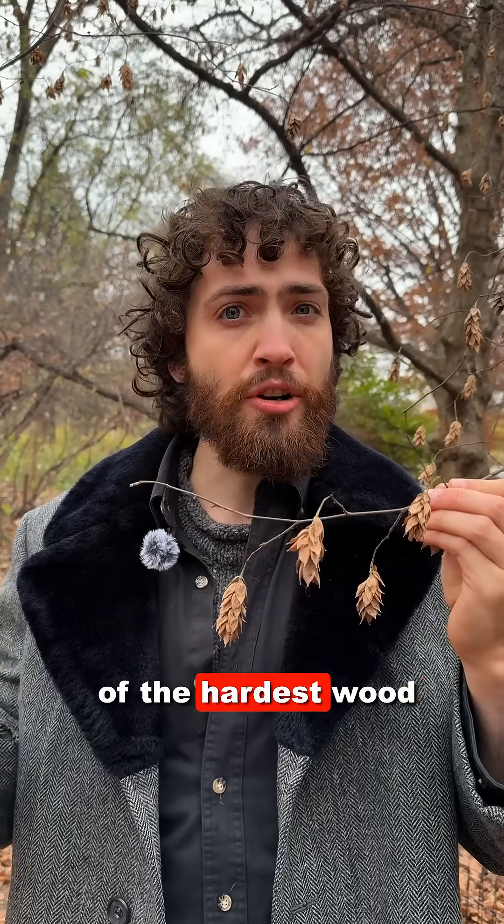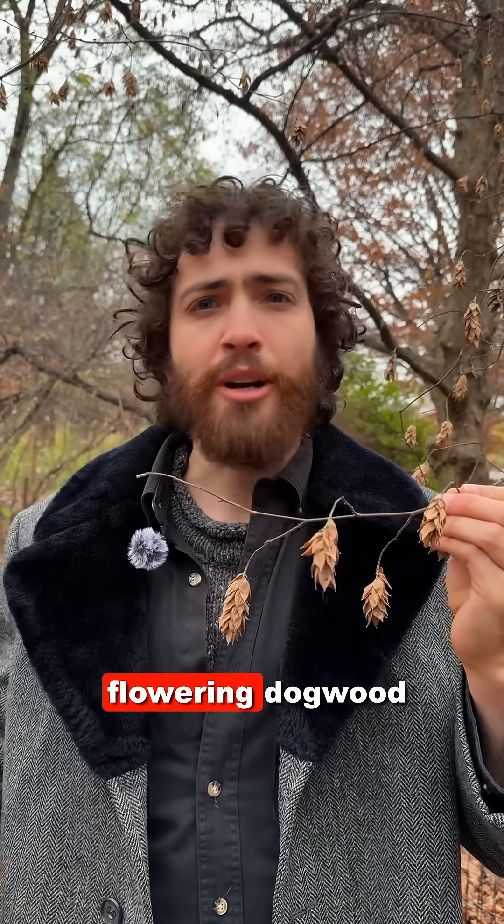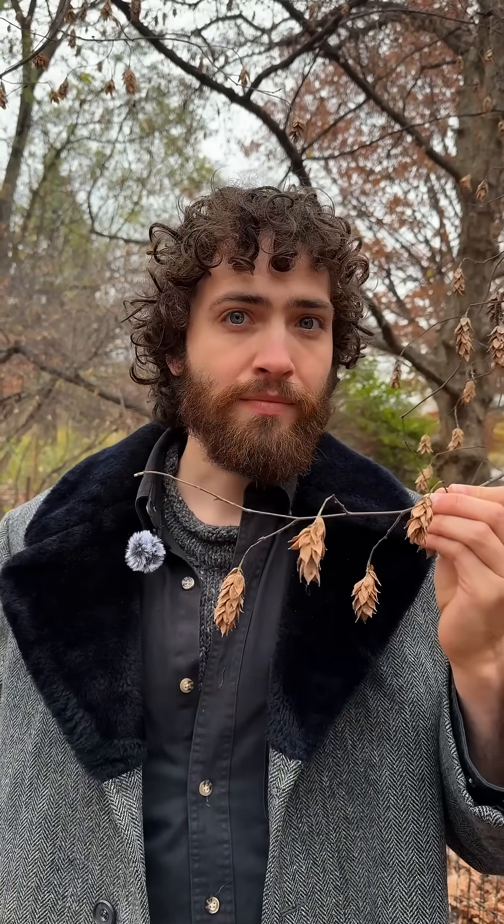This tree has some of the hardest wood of any domestic hardwood in the eastern U.S., on par with Osage orange, musselwood, flowering dogwood, or persimmon.